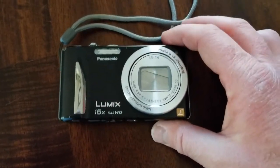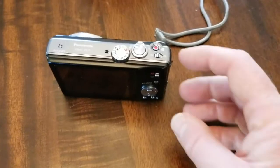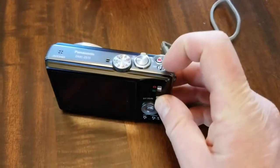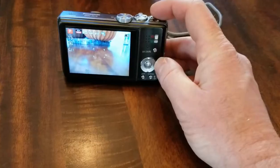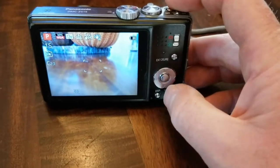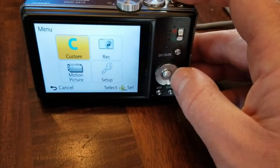Most of these with the more updated software are going to look exactly like this as far as factory resetting. The first thing we need to do is actually turn the camera on. Once we have the screen pulled up, go ahead and click on the little menu button — this is going to bring us to our settings.